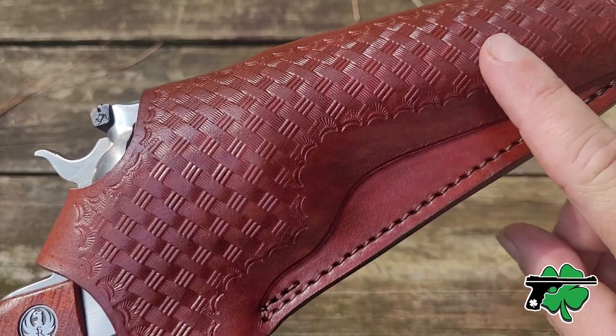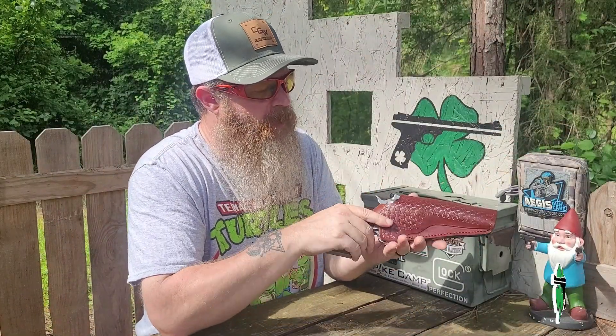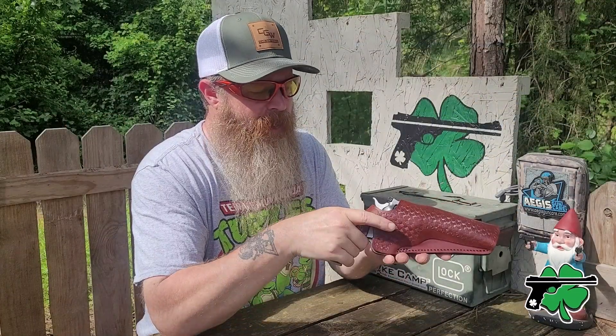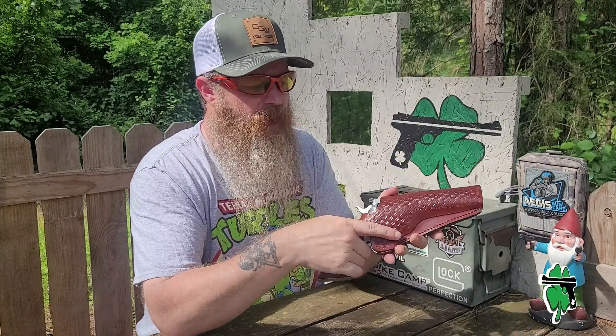It's fairly old school, going to be smooth on the back. Really no need for a leather holster to have that print on the back — nobody's going to see it. It is a standard, fairly standard snap style thumb break, and it breaks really clean and snaps back really well.